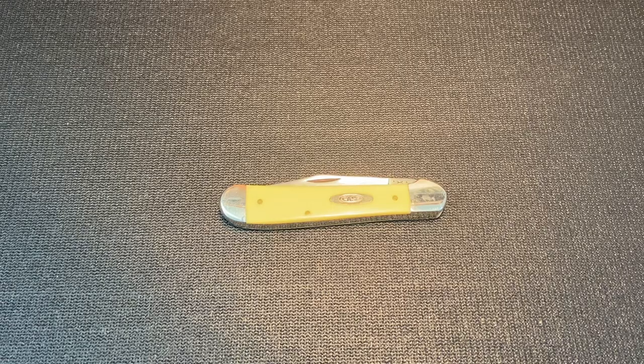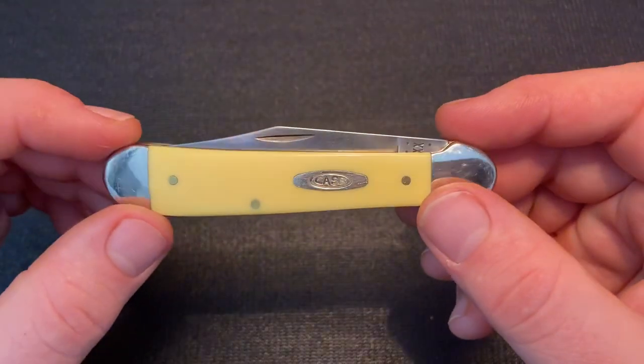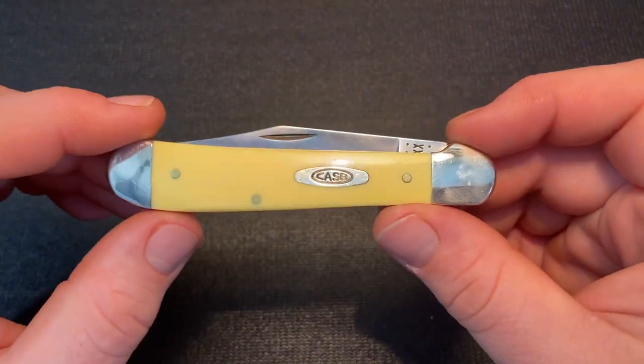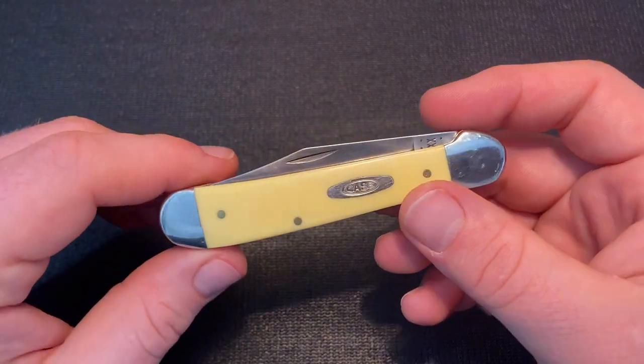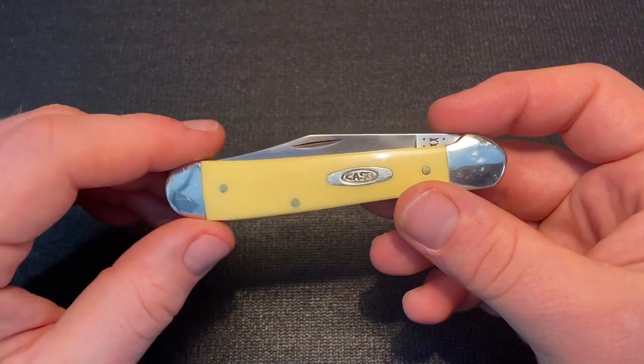This Knife Thoughts video is about the Case Copperhead. The Case Copperhead is the vault release pattern for 2021, and I've been getting the vault release knives — at least one of them — each year for the past three years, and I think it's a cool thing that Case has been doing.